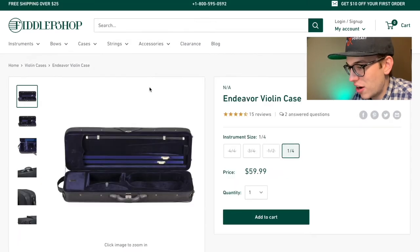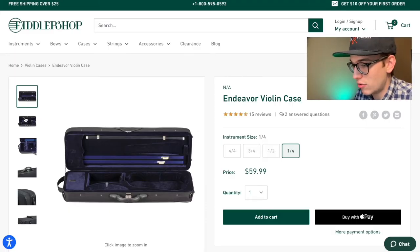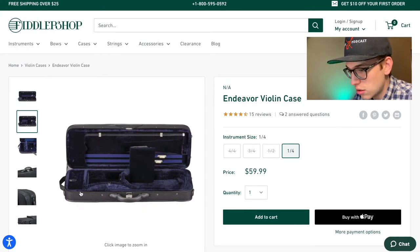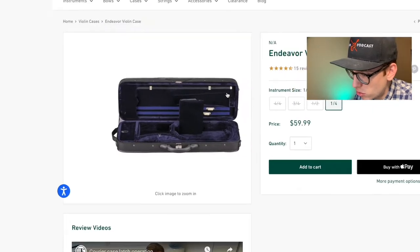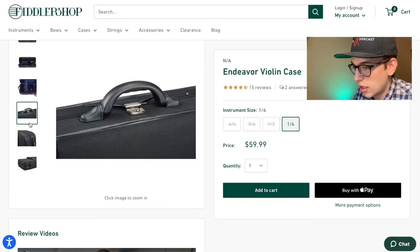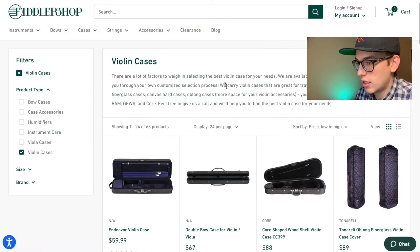The first on the list is the Endeavor violin case for $59.99. It appears to currently be only available in quarter size. These prices are so low that they often go out of stock, so make sure to sign up for restock notifications. Inside it has a nice gray pouch, a little blanket, some extra strings, and a plastic handle with a locking mechanism.